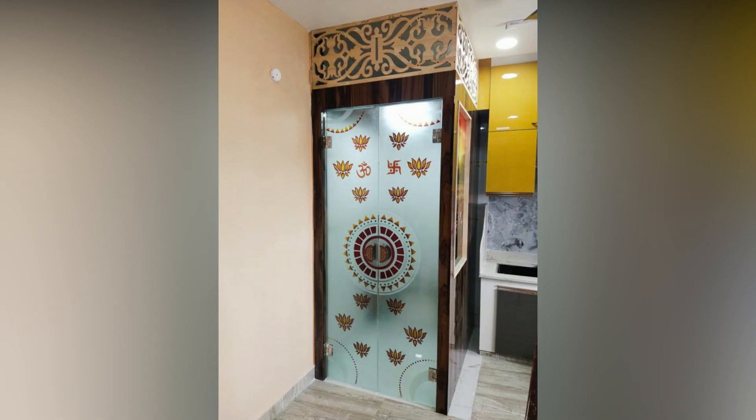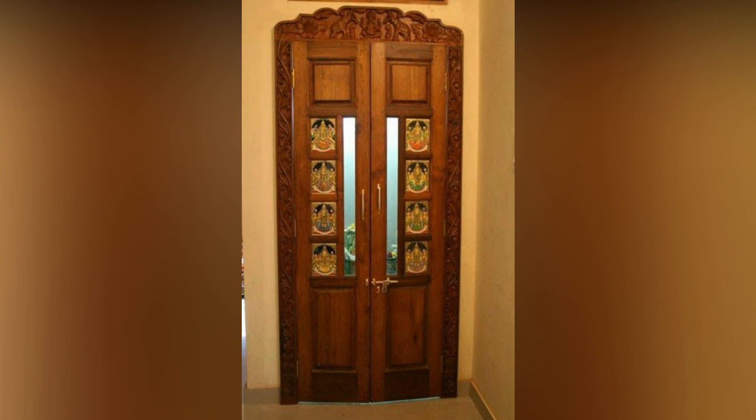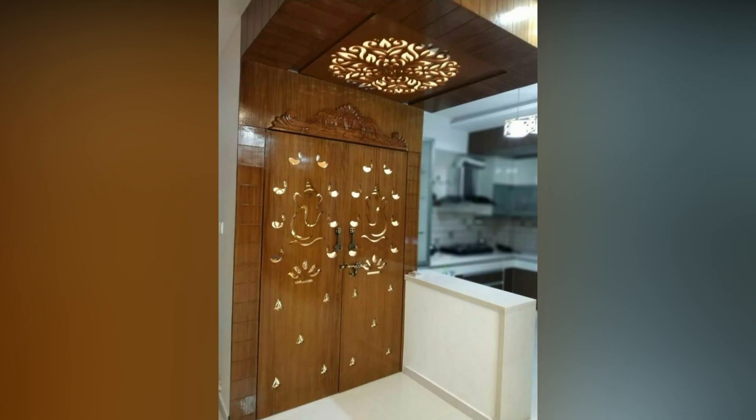Compared to the other materials discussed, glass is a relatively modern choice for puja room door designs. Assess the width of your puja unit and use it to decide which material to use.